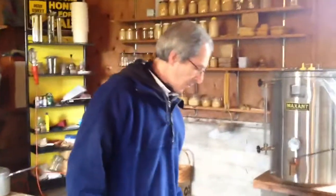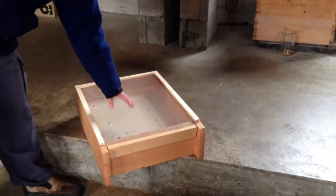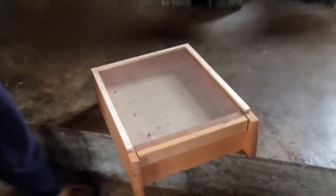This is a new style screen bottom board. The old style bottom board would have looked similar, but they wouldn't have had the screening — you would have had solid plywood, cedar, or pine.